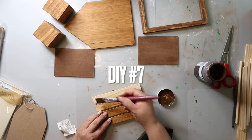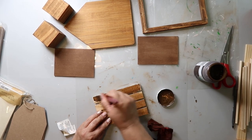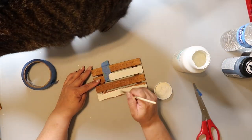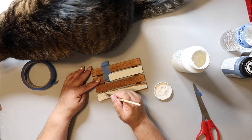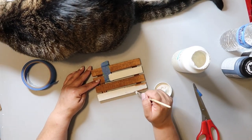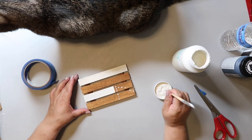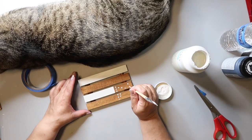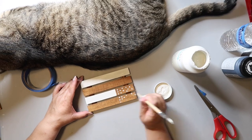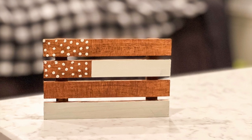DIY number seven starts with a little palette sign from Dollar Tree that I'm staining with Waverly wax in the color antique. I tape off the top left corner so I don't get paint in that area, and I'm painting two of the slats with Waverly chalk paint in the color plaster. After peeling off the tape, I'm adding dots to that corner to represent stars — just dipping the end of the handle of my paintbrush in paint and dotting it on. Cute and simple.